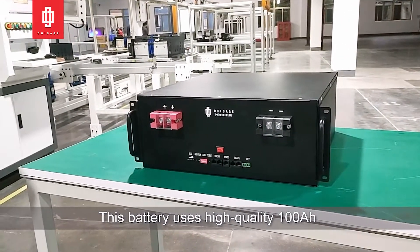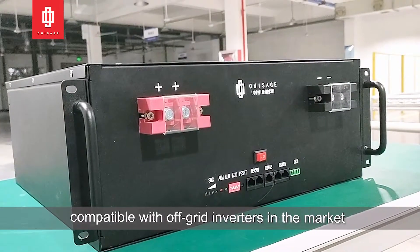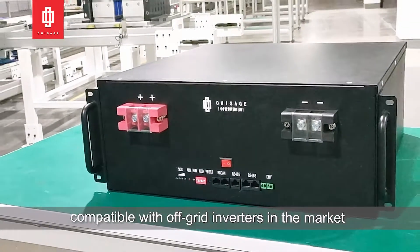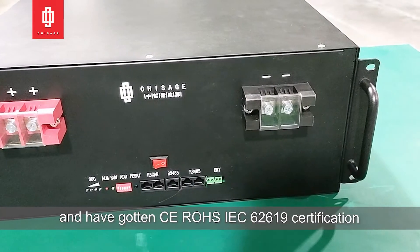This battery uses high-quality 100mAh lithium iron phosphate cells, supports a maximum of 15 units in parallel, compatible with most hybrid and off-grid inverters in the market, and has received CE, RoHS, and IEC 62619 certifications.